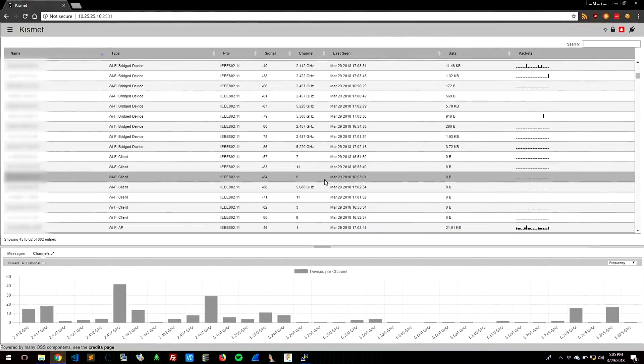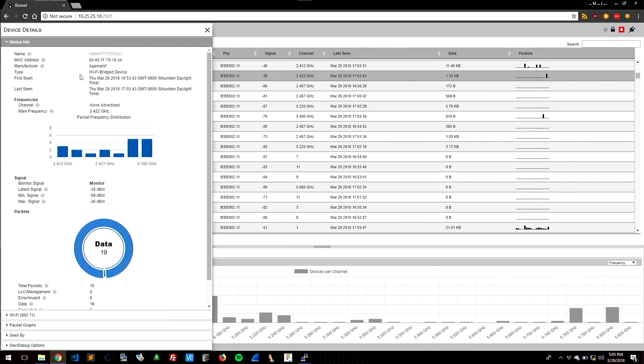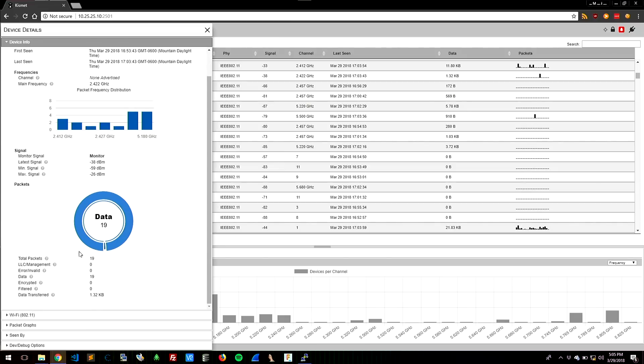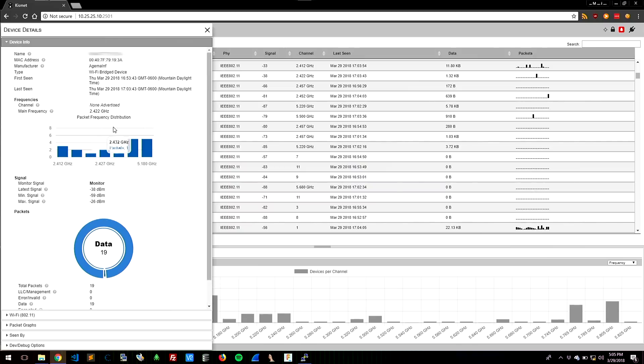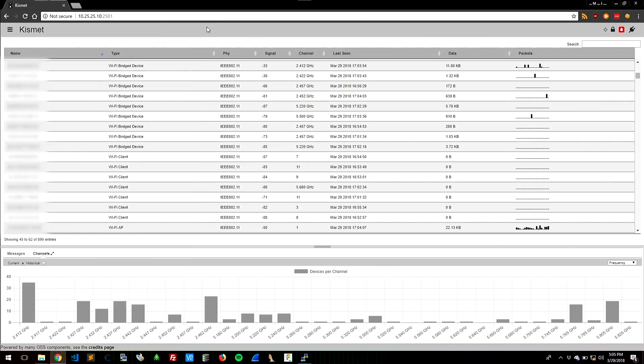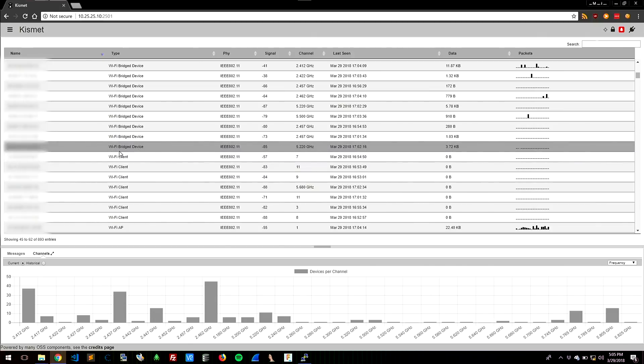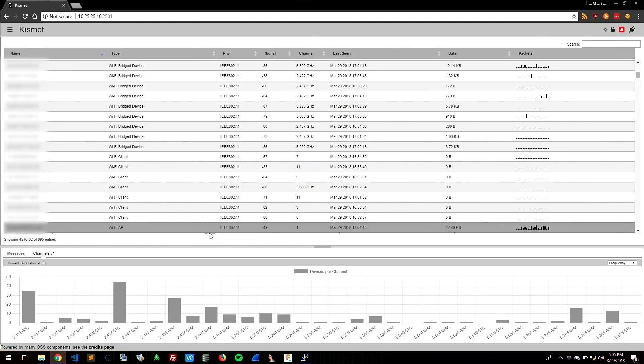We can go through here and do a quick analysis of devices. I picked one at random — it's a 2.4 device. It tells us where it saw it on the spectrum, how many data packets it saw, management frames. We get a really good meta-analysis of what's going on with that device. We get to see both the APs and the clients, their different types of information — whether they're doing beacons, looking for APs, or just whatever they're doing.